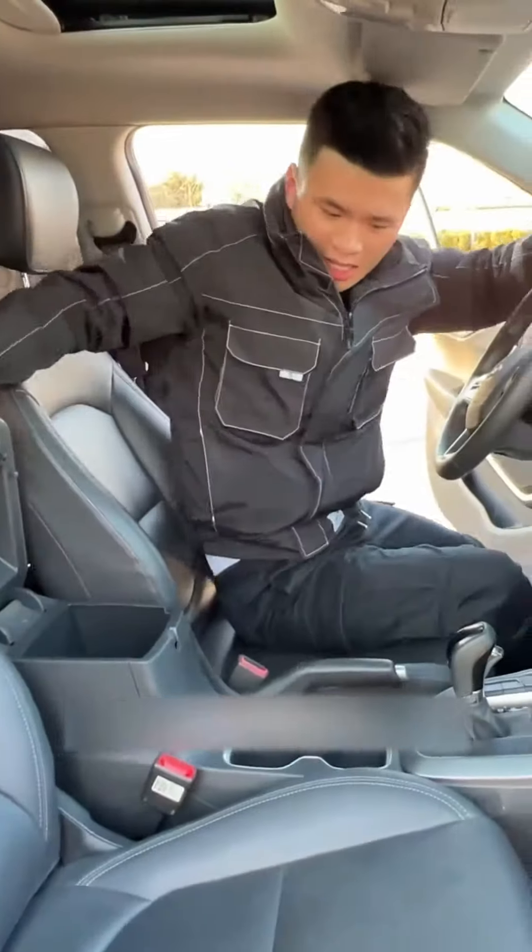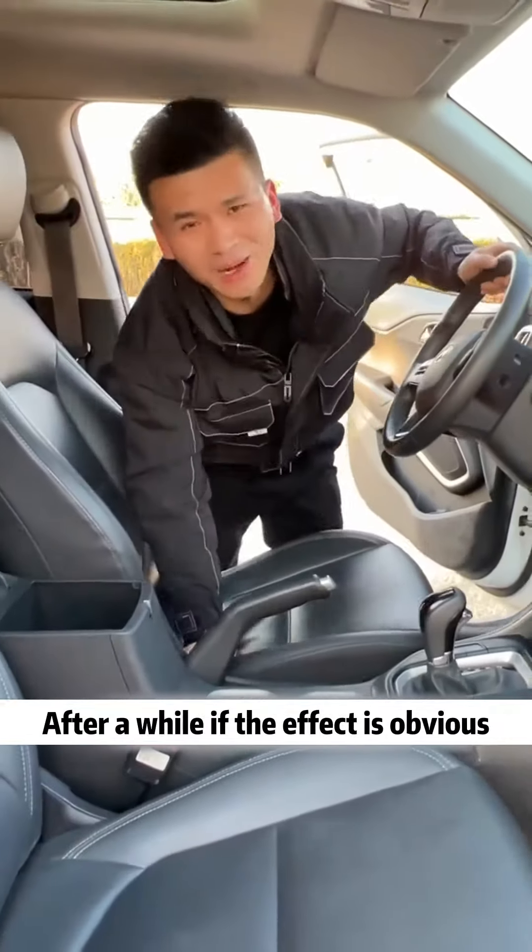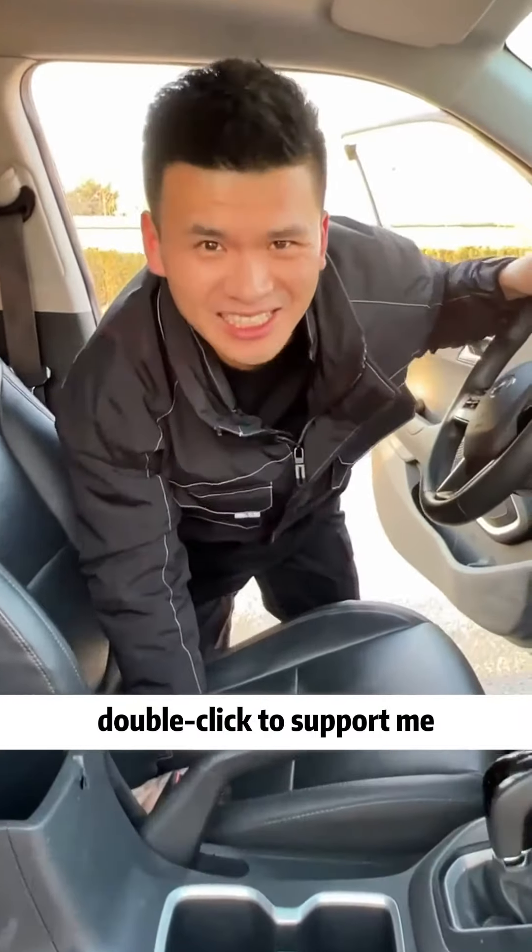Okay, finished! Next, let's try the effect. If the effect is obvious, brothers, double-click to support me.